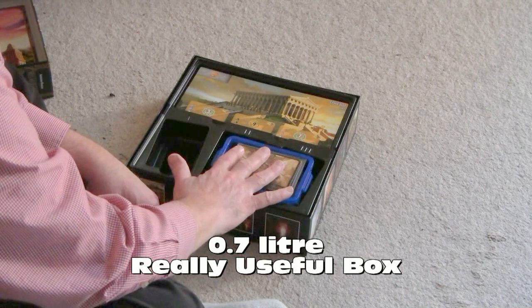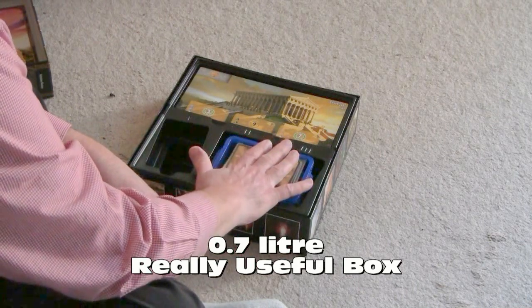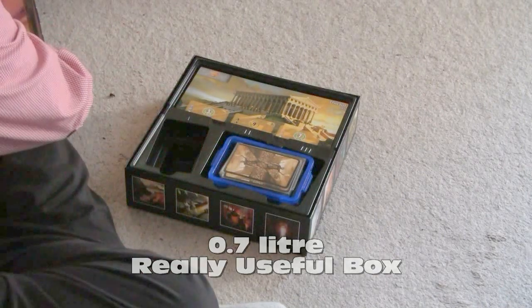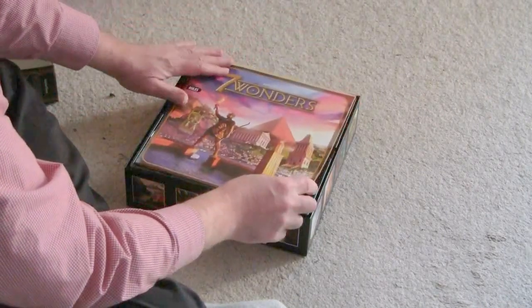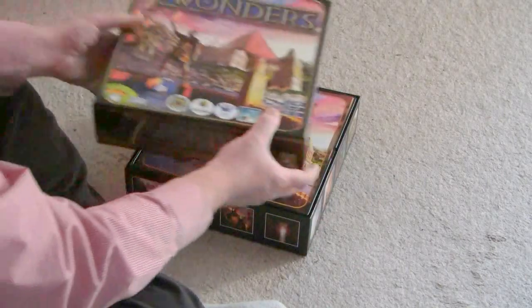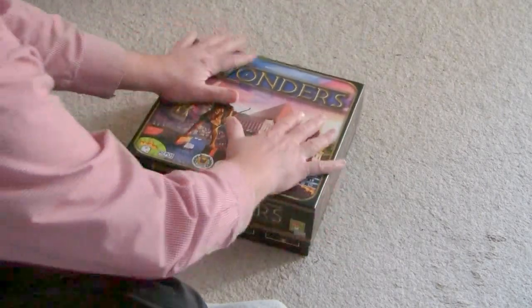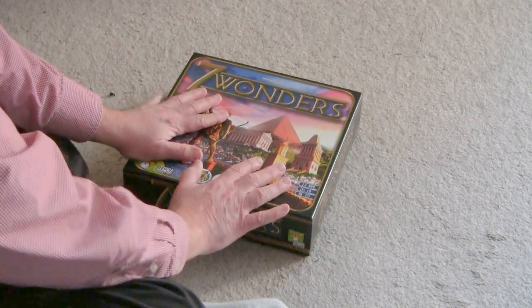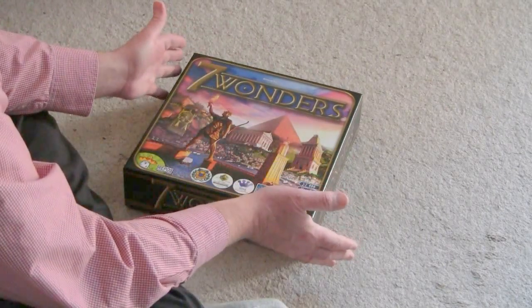As you can see, it fits almost flush with the rest of the stuff. So when I put the cover on — first the instruction book, and then the cover — this will fit nicely on my shelf. I can carry it to my friend's house to play the game.